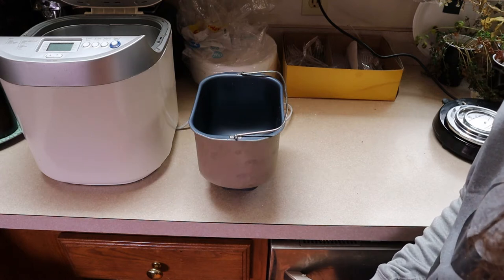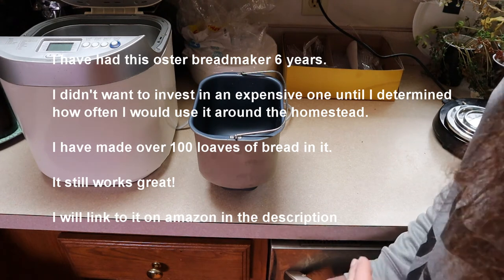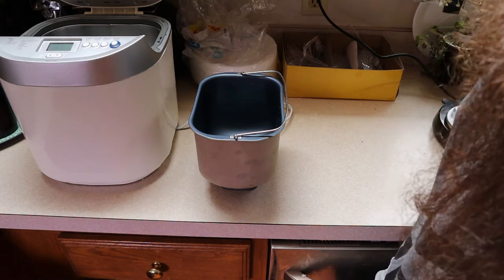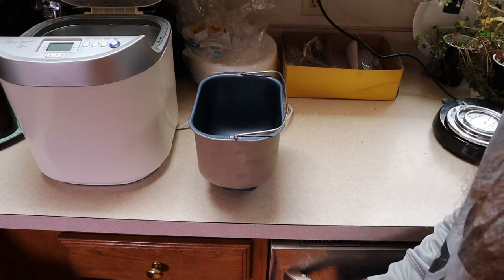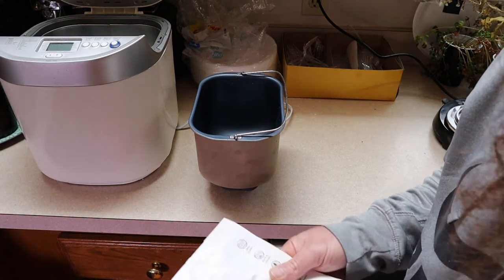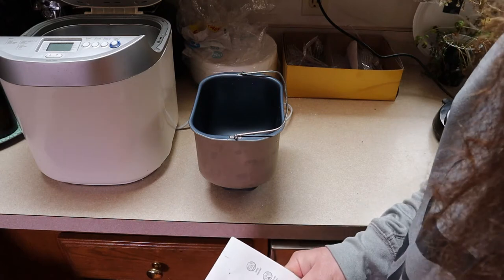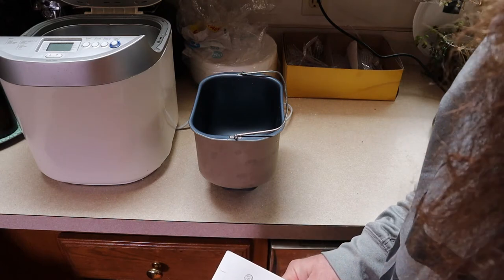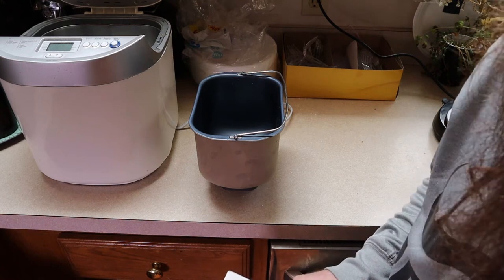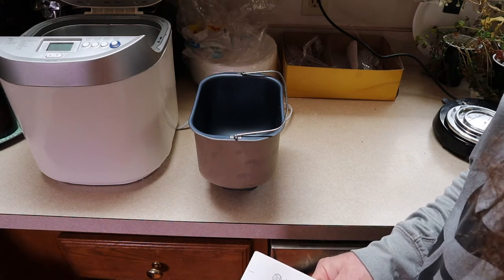It requires a bread maker, and a friend of mine brought it up. If you're going to make sourdough in a bread maker, it has you use a sourdough starter and also a quick rise yeast like bread maker yeast. The reason is that automated bread in a bread maker doesn't have that five or six hours to rise like a true sourdough. But if you use the starter and boost it with some active dry yeast, you still get the taste of sourdough bread in about two or three hours instead of waiting a whole day or two.